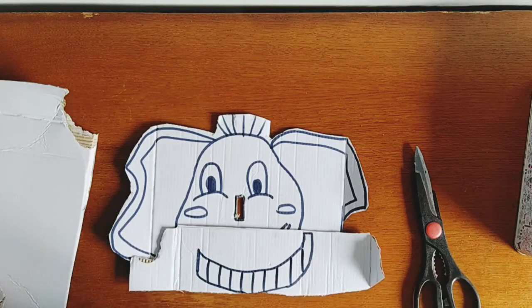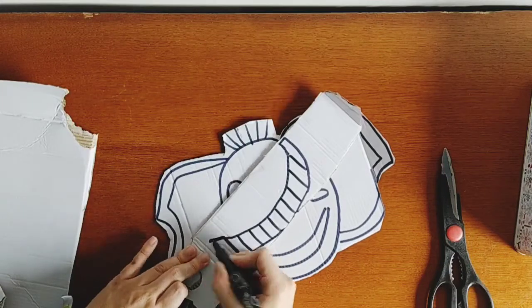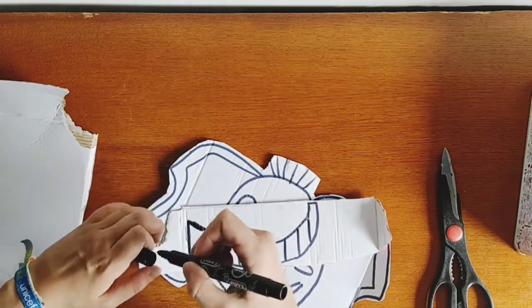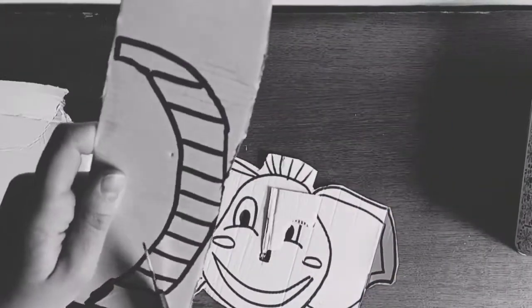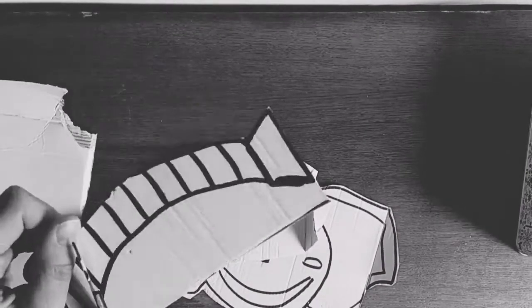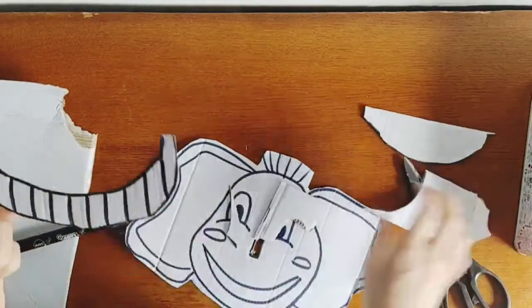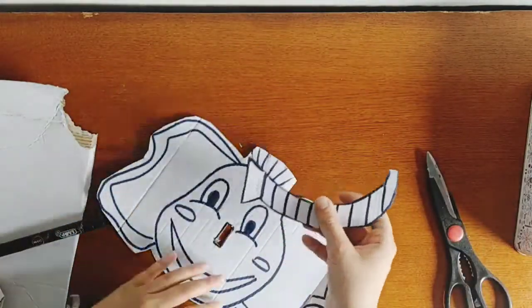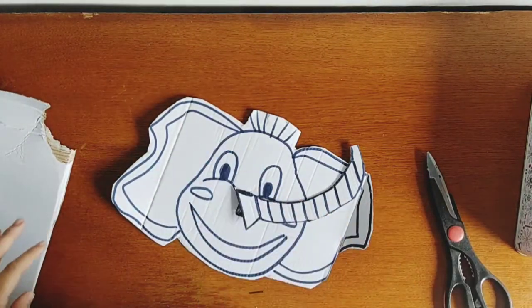And we cut it. We'll leave a little piece here for the nose and cut that one too. Now we put all these pieces aside. You can color the elephant — I'm going to color it blue because it's my favorite color.